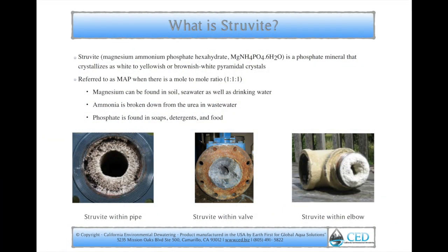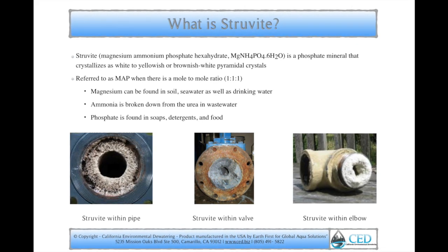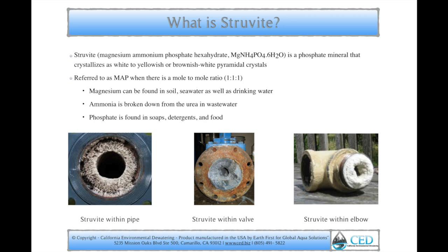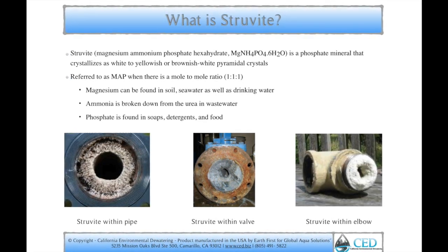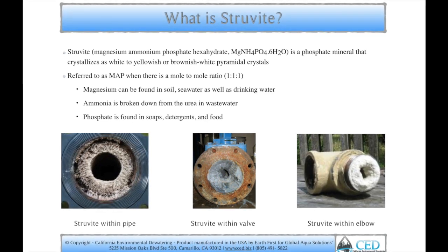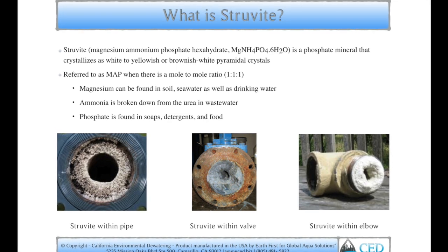What is struvite? Struvite, or Magnesium Ammonium Phosphate Hexahydrate, is a phosphate mineral that crystallizes as white to yellowish or brownish-white pyramidal crystals. It's referred to as MAP when there is a mole-to-mole ratio of magnesium, which can be found in soil, seawater, as well as drinking water.